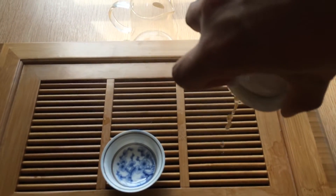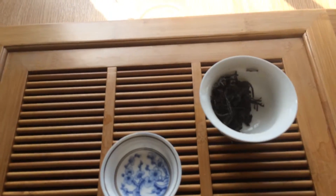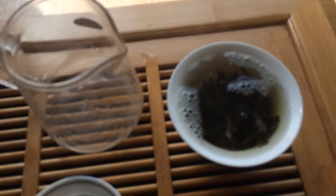After tipping, please take a moment to get the aroma of the tea. This tea brings out some beautiful tobacco, deep roasted flavours and aromas. It's absolutely beautiful.